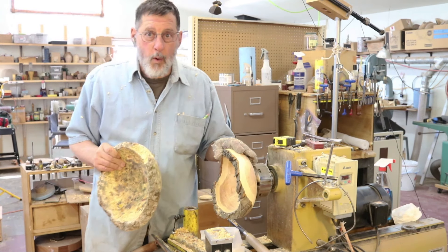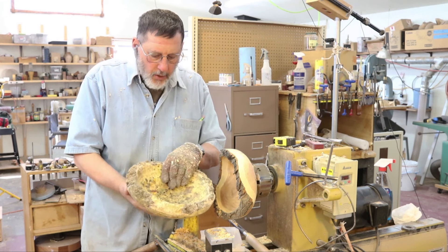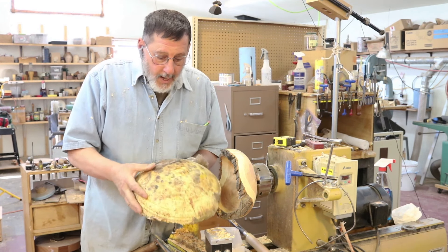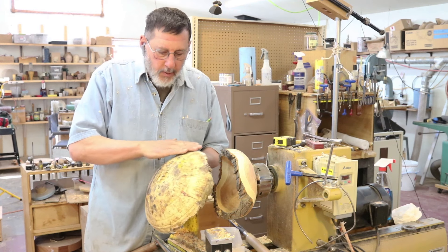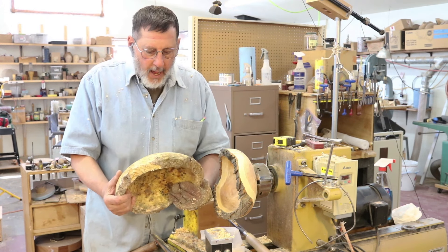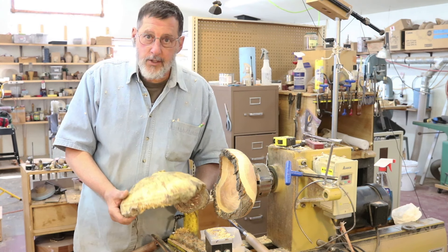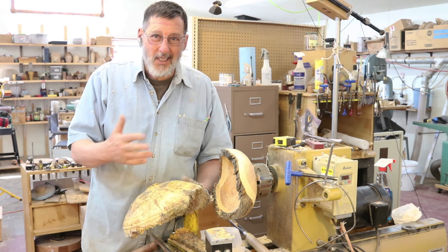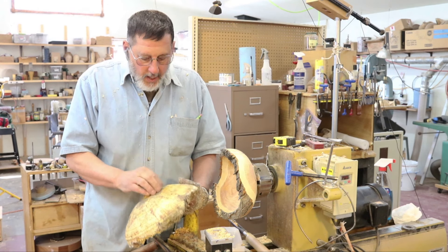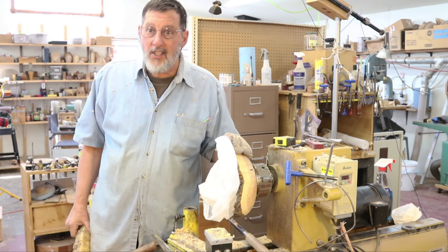In video number four of this series I'm going to complete this bowl. Now, this is a bowl blank that was cored — there's no tenon on this; I simply cored this out and put it away in shavings back in July 2016, so it's probably about eight months old and it's ready to turn. Thank you very much for watching. I'm going to put this away in some shavings, and we'll see you next time.